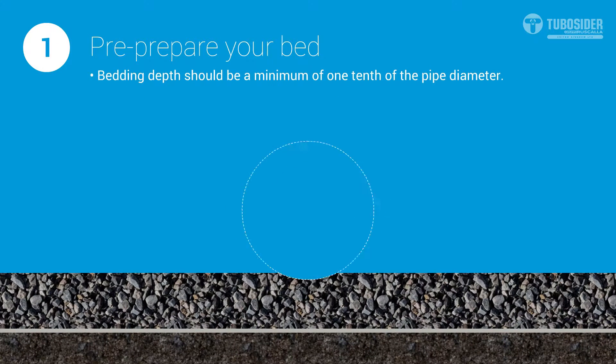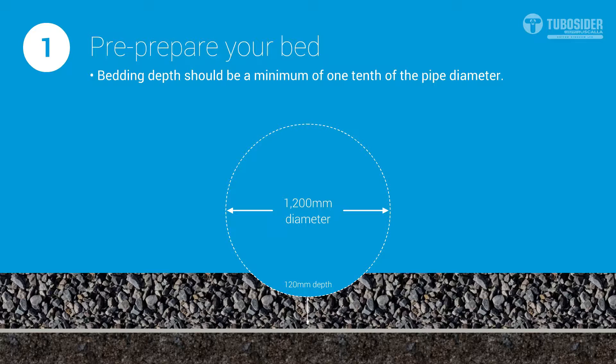The bedding depth should be a minimum of one tenth of the pipe diameter. This is recommended when dealing with pipes with a diameter of 1200mm or over, and is a good method when dealing with smaller diameter pipes.